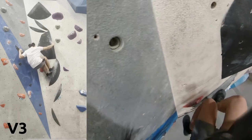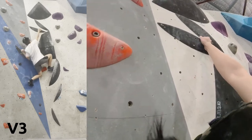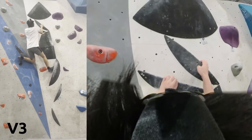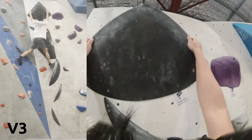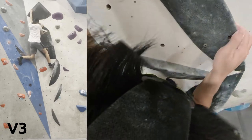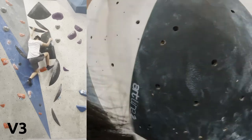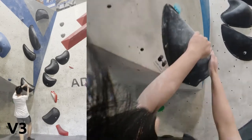Even though I just did this exact climb like two seconds ago, this time I used a different beta. I'm pretty much just improving every time I go, but it has a lot to do with confidence as well — actually being comfortable up the wall — because I just completely threw my other beta out the window.